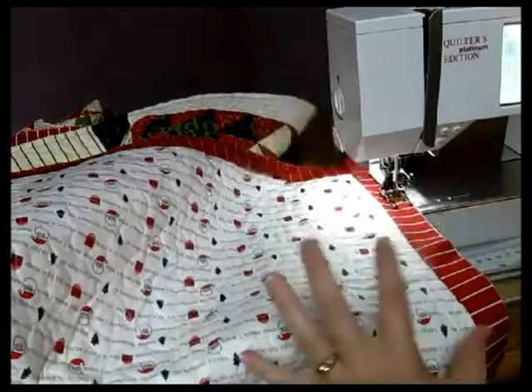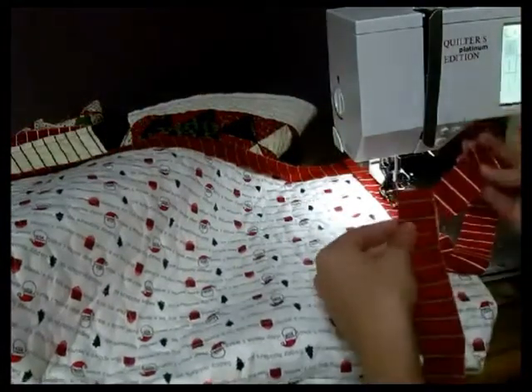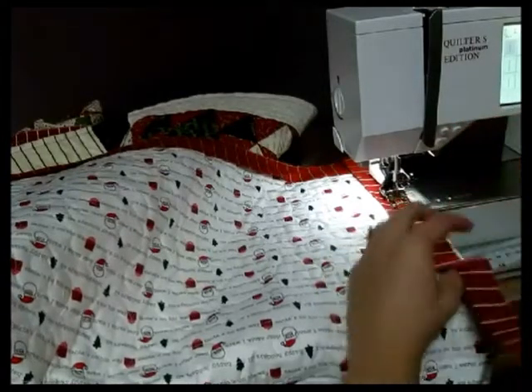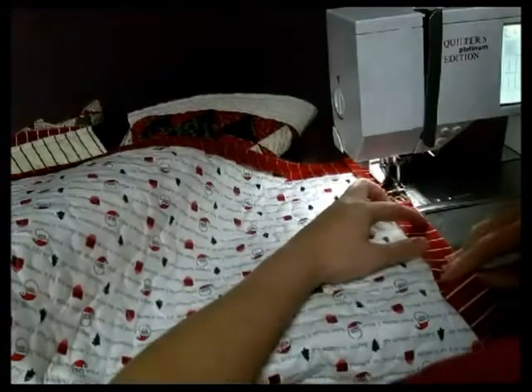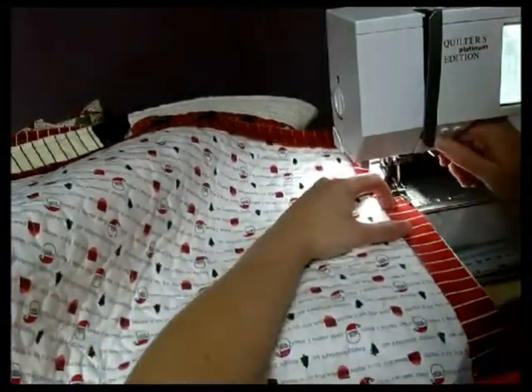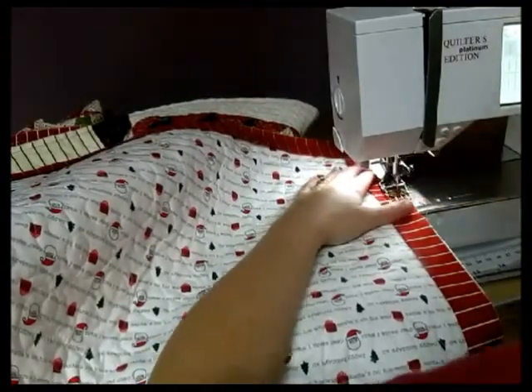Now what to do to finish it — I now have two raw ends that I want to be together and on that same bias. Leave yourself some space to work with. Go ahead and reverse, because you're going to be pulling this out, and clip your threads.